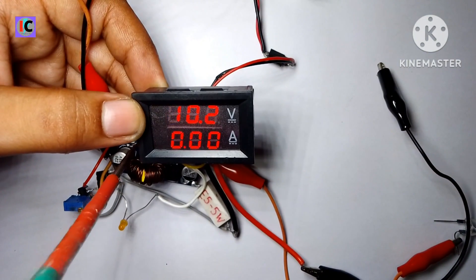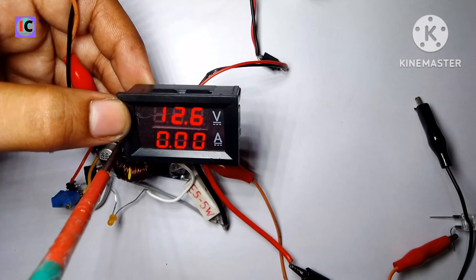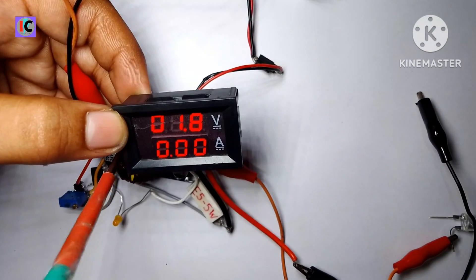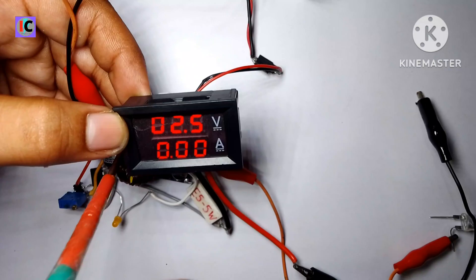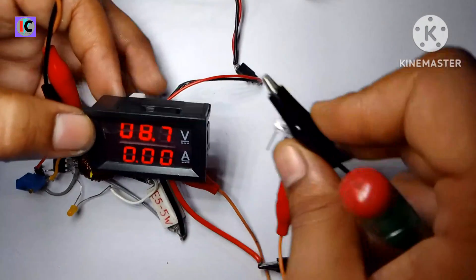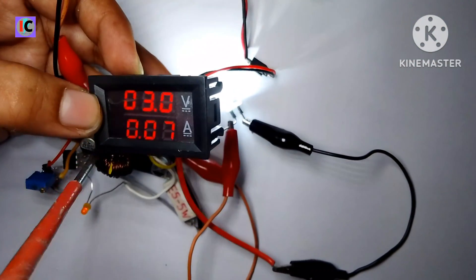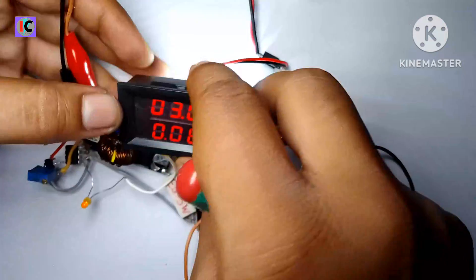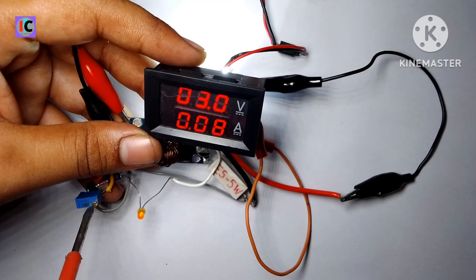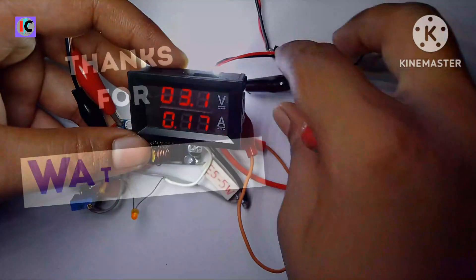By rotating the voltage potentiometer we can adjust the output voltage as before the modification of this current limiting circuit. It's in buck mode, meaning the voltage is lower at the output. If you have any questions regarding this circuit, ask in the comments. The previous video of the buck and boost converter module and the circuit diagram are given in the description. Thank you for watching — please like, share, and subscribe to my channel.